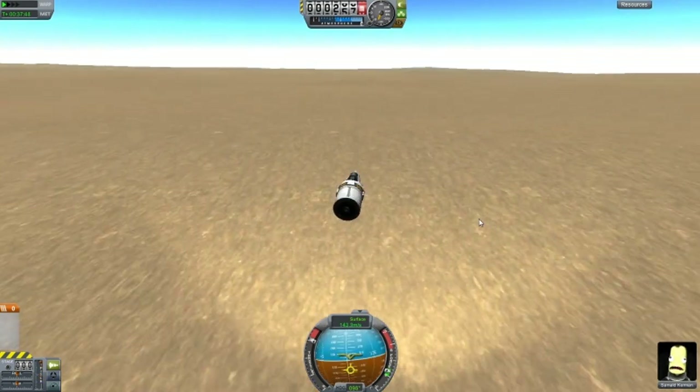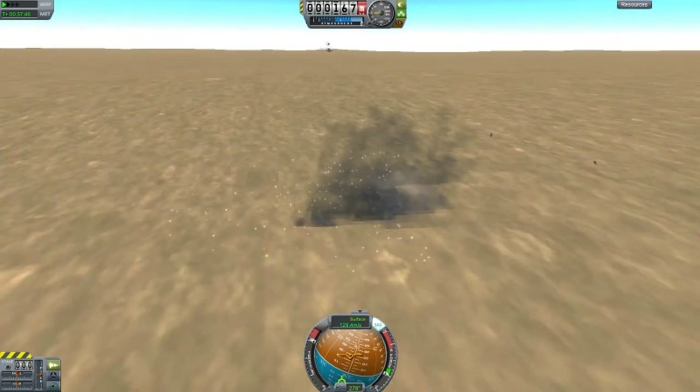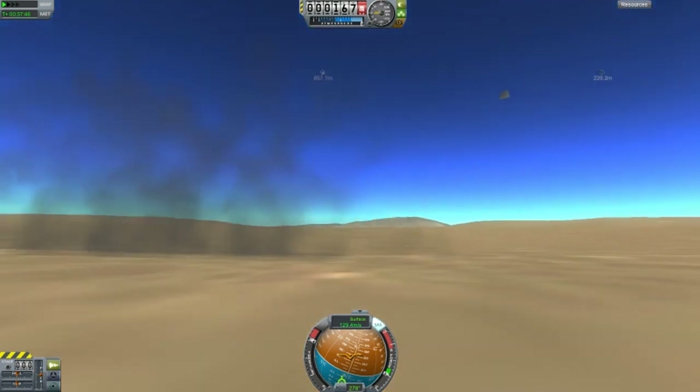Oh, let's try and fly it like this. Come on, please work — oh this is gonna work! Oh that'll be cool. Whoa whoa whoa — well that was cool.